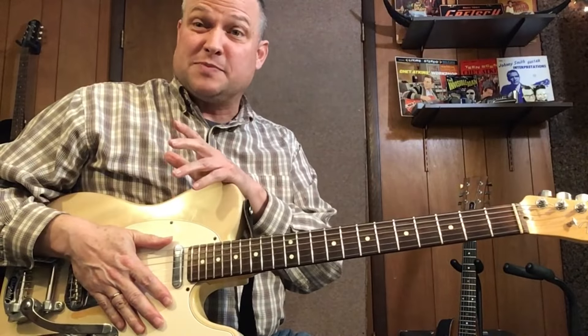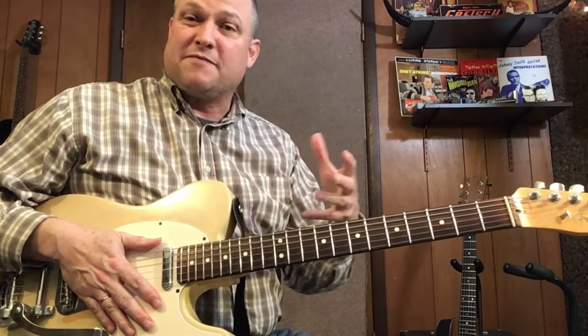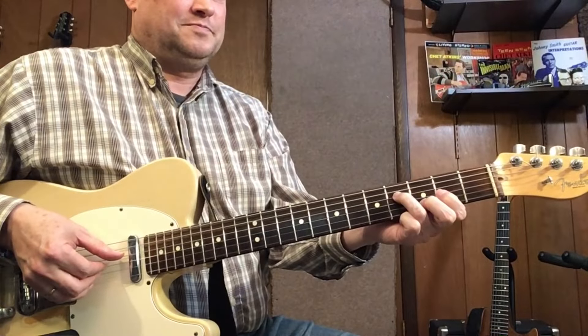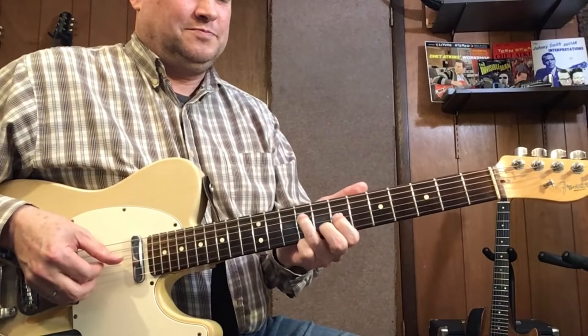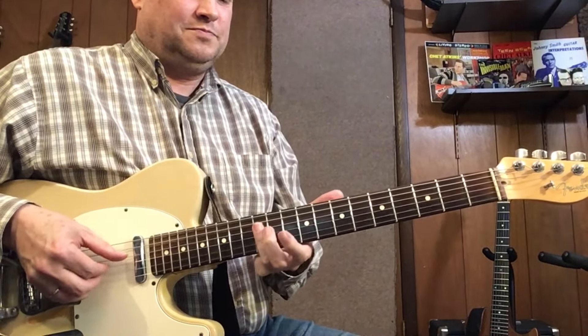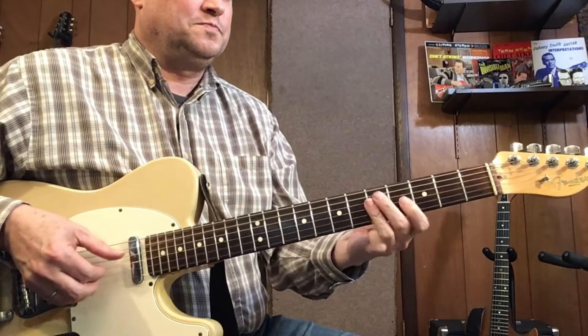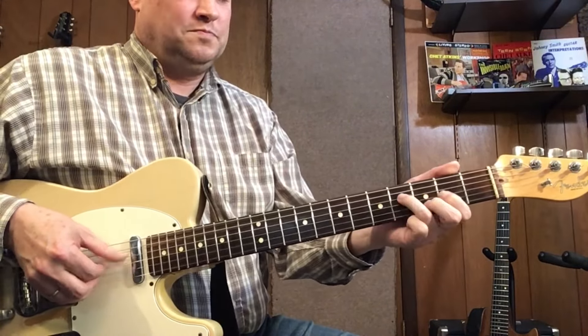I'm going to play through the whole arrangement so you can see where my fingers are without me talking through it. Here we go.